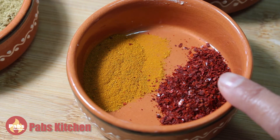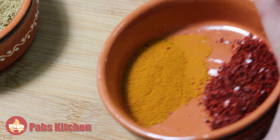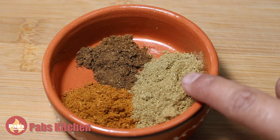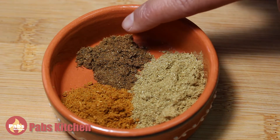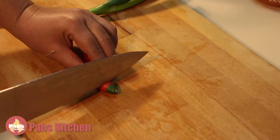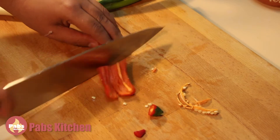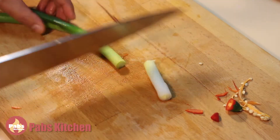One teaspoon of red chili powder and one teaspoon of turmeric powder — the chilies I'm using are not too hot, so I'm using the full amount, but you can adjust to your taste. One and a half teaspoon of cumin and coriander powder. One teaspoon of chicken masala and half teaspoon of garam masala. Two to three tablespoons of mustard oil. And finally, one red fresh chili and one spring onion — I julienne them and put them into ice water to keep them fresh for garnishing.